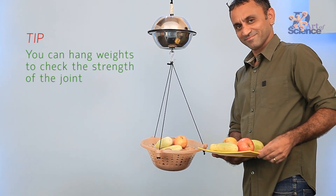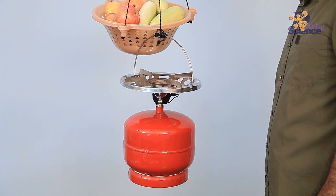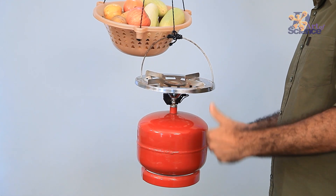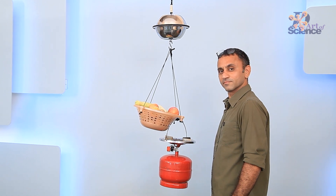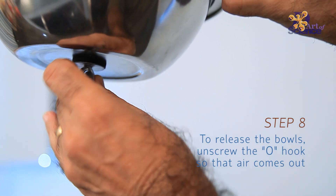And that's what we do to separate the hemispheres as well. Isn't that interesting that something as light and invisible as air makes such a big difference in making and breaking such a strong joint.